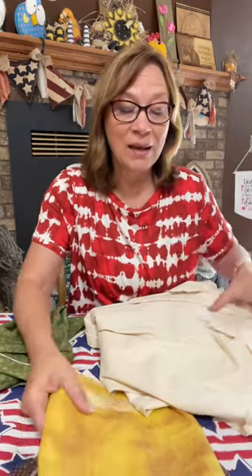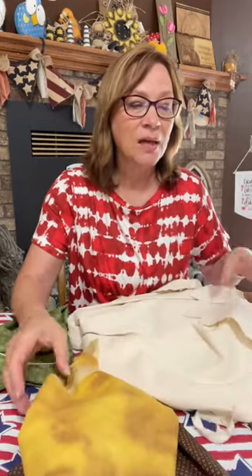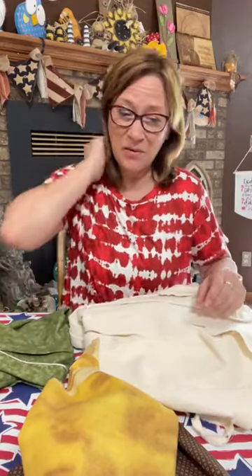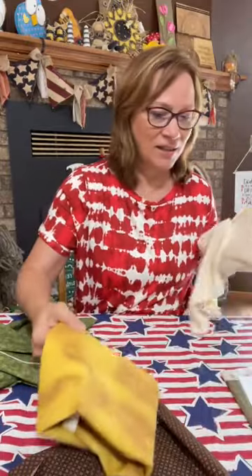You see fabric flowers on Pinterest all the time, but I'm adding a little bit of a twist to them besides some stamping on these, because these are plain materials. I'm going to add just a little bit something to them that I think is going to make it extra cute. Let's go ahead and get started.